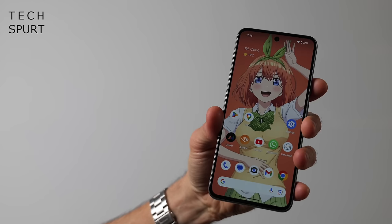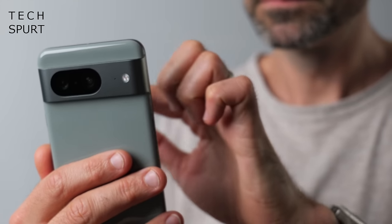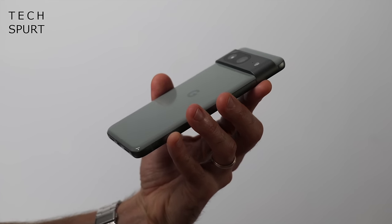It also does help a bit with grip, because frankly this thing is super slippery. And Google's design does feel pleasantly premium — you've got a matte aluminium frame sandwiched between Gorilla Glass Victus 1 back and front, and that back end is glossy as always, unlike the Pro model.